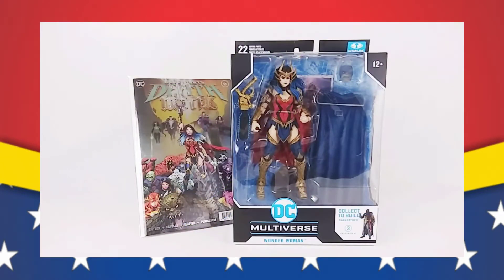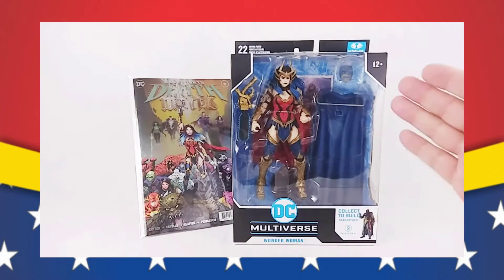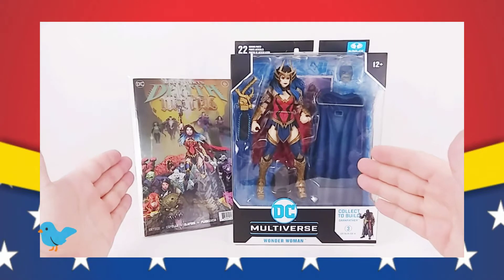Hey everybody, Mac here. It is Comic Book Wednesday, it is Wonder Woman, and what we are taking a look at today is the brand new McFarlane Toys DC Multiverse Wonder Woman from Dark Knight's Death Metal.